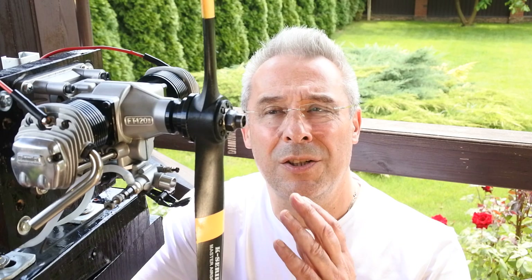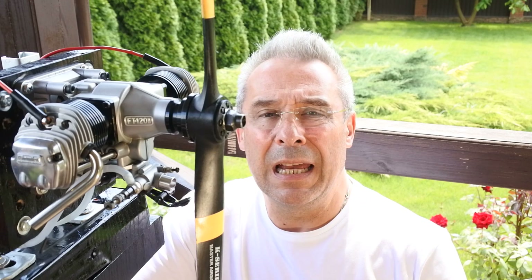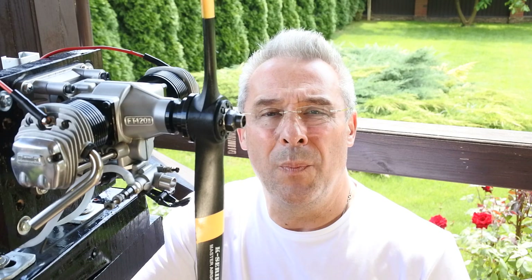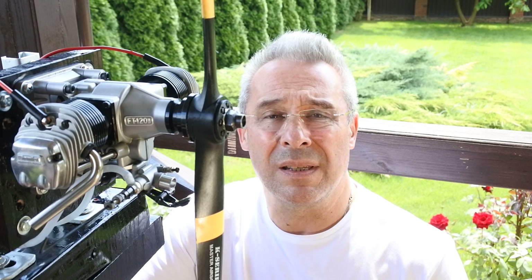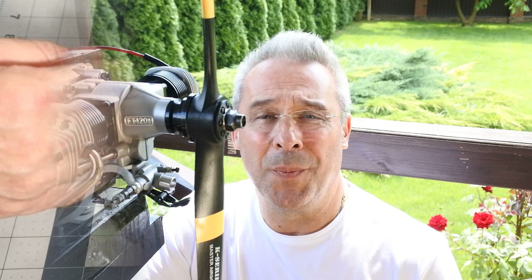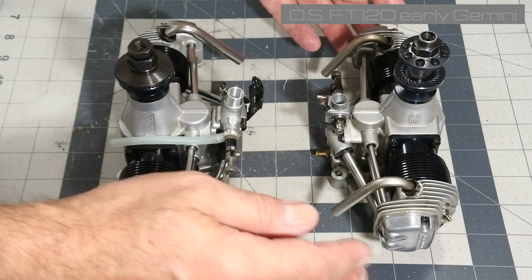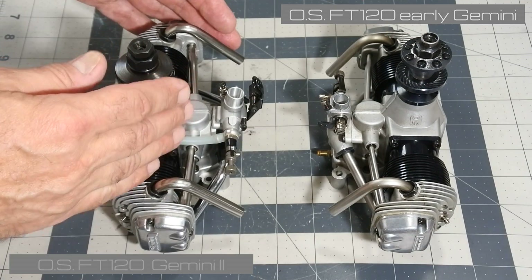I'll try it now. It's the Gemini 2, second generation, installed on the bench. The engine is practically new from the box, and I would like to make a very brief comparison from the point of external differences between the two engines. Here are two FT-120 engines — one is an early Gemini edition, and this one is the Gemini 2.